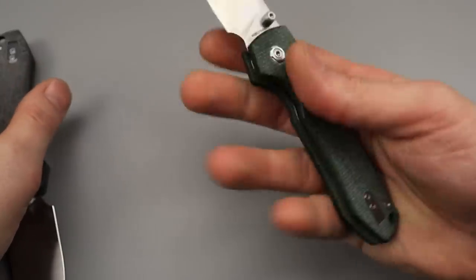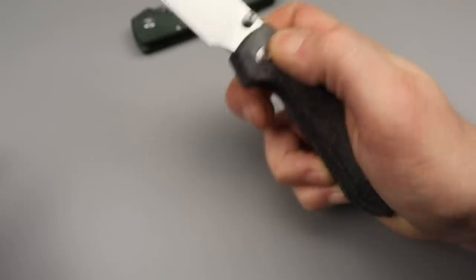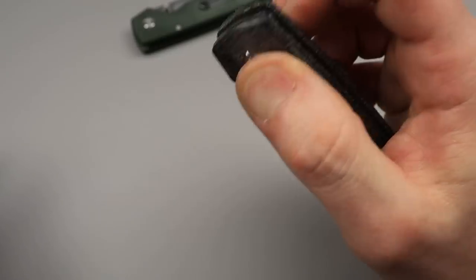It's still going to be just as fidgety as the button lock. The only difference is instead of pushing, you've got to pull down.